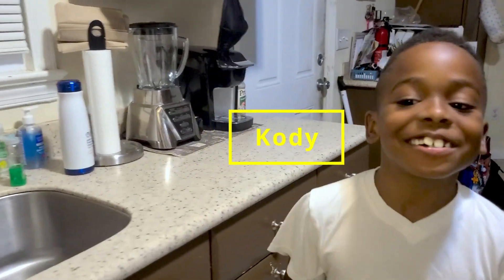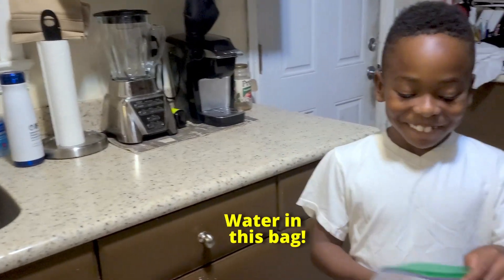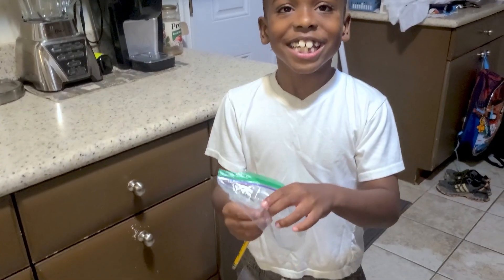Hi guys, welcome back to Cody and Caden Comicals. Today we're going to put water in this bag and stick a pencil through it and see if it leaks or not.